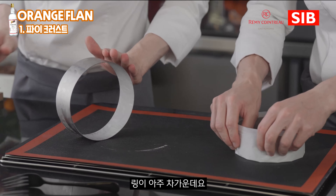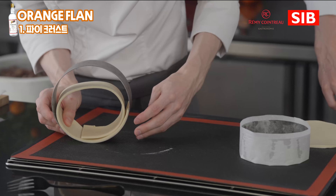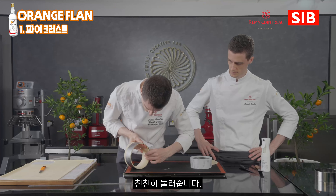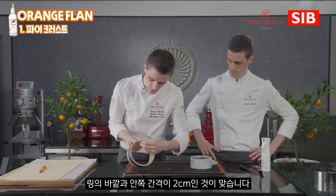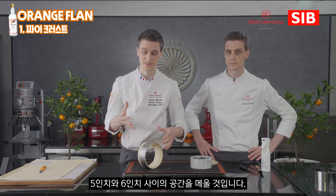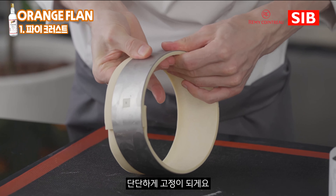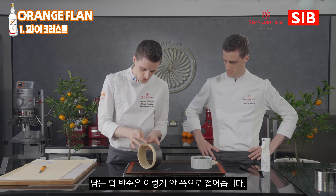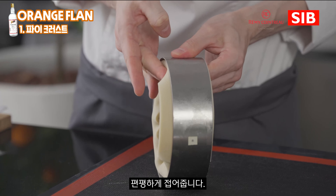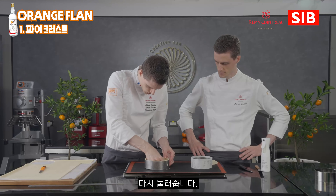Our ring is nice and cold. We're going to apply the band directly into the ring and just press down delicately to make it nice and tight — as tight as possible. You can see there's maybe around 2 cm extra, which is normal because during the baking process the dough will start to extend a little bit. I press it to make sure it will remain stable. The rest of the puff pastry I press also — that will be the bottom of my flan. I put it directly here and simply press it down.